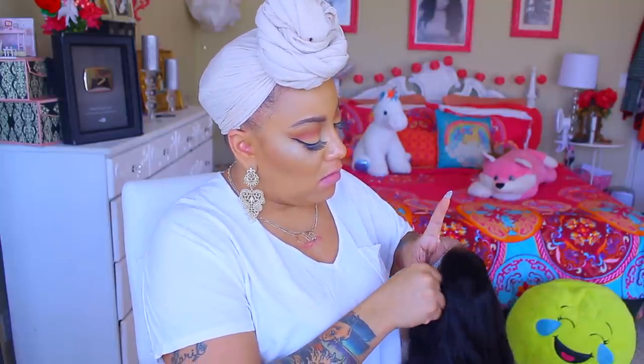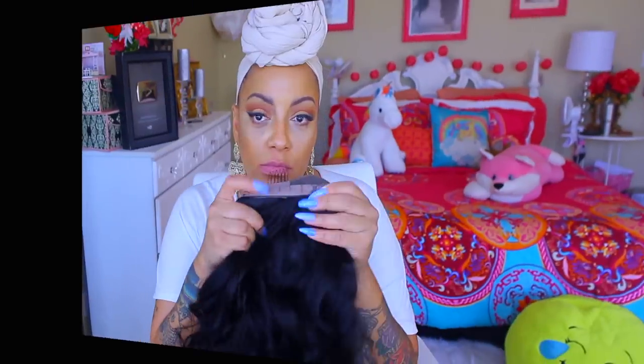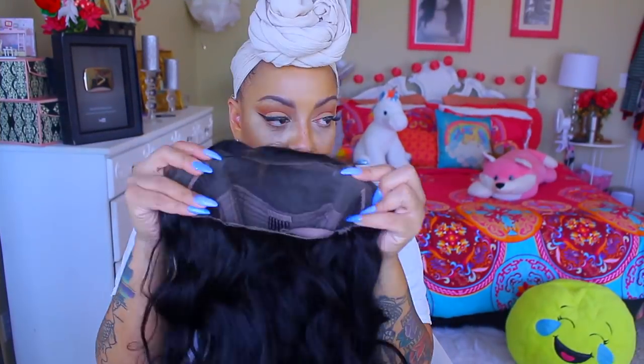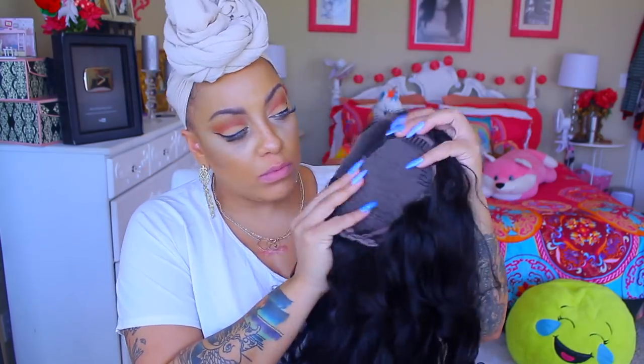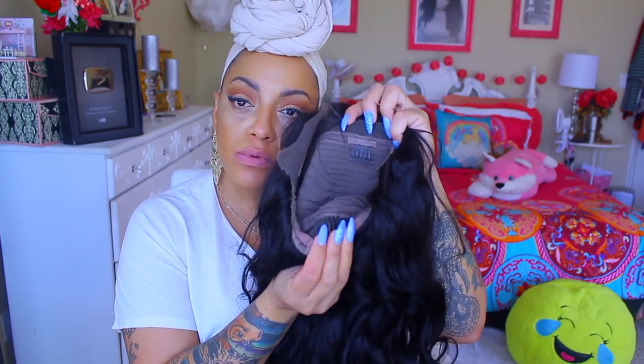I always advise using a really small pair of scissors so you don't end up with a really overcut, blunt look. Inside the unit I'm going to take my adjustable straps and put them as tight as possible. There are three combs in the front and one in the back, but we're not going to use the elastic because I don't think we need it.